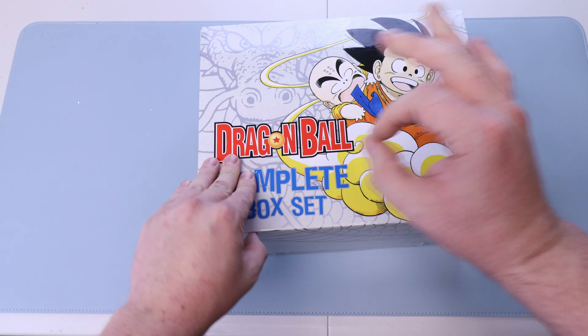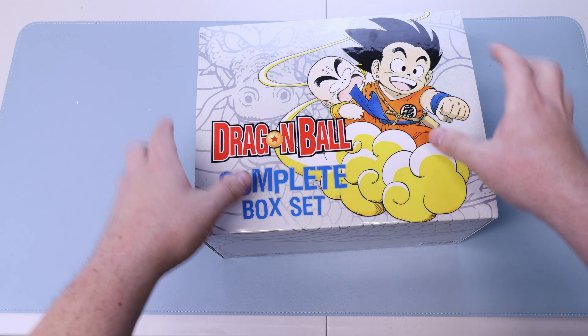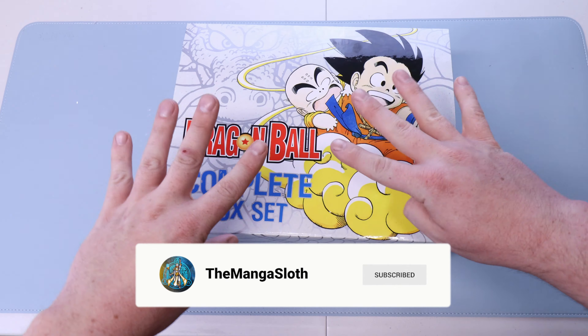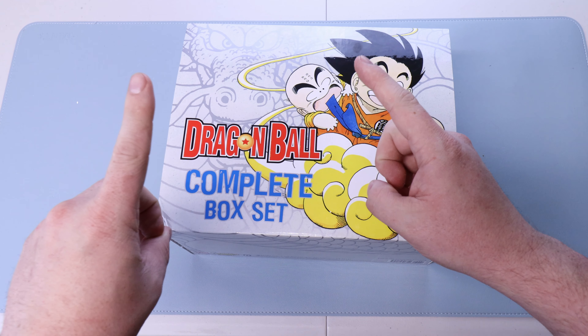This one I hadn't had a deal in months and then I found this one. The only damage I see is this corner here, which I will take all day every day. Let me know down below what you would buy and how much damage you would take on a manga. Would you buy this Dragon Ball box set for 40, or would you say nah? Thanks for watching, I'll see you all next time.